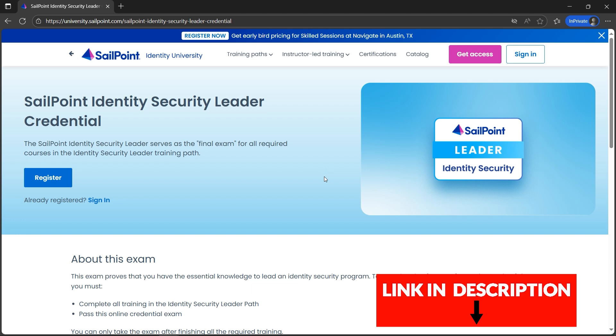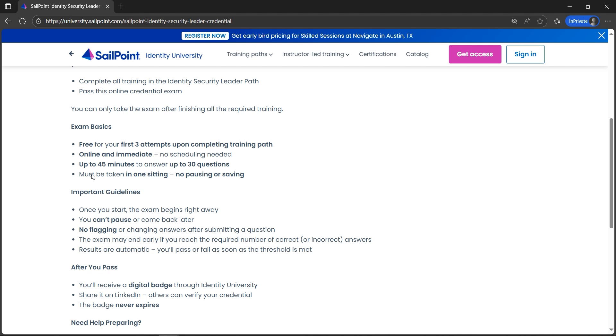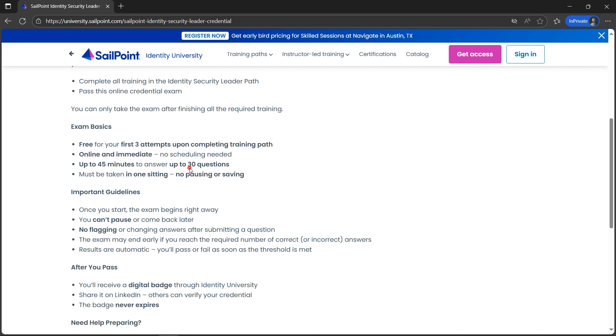After opening the link in the description box, the page will look something like this. The basic information: the exam will be up to 45 minutes, and you have to answer up to 30 questions. We cannot pause. For the first three attempts, it's free. After you pass, you'll receive a digital badge through Identity University. You can share it on LinkedIn as well, and the badge never expires.